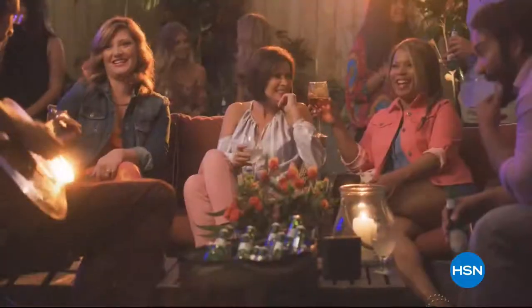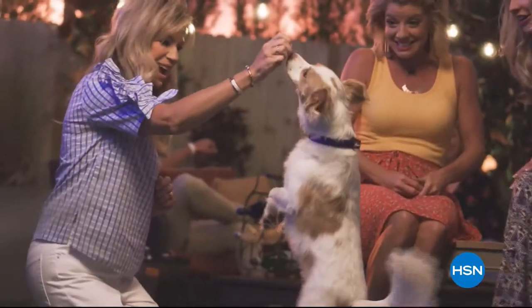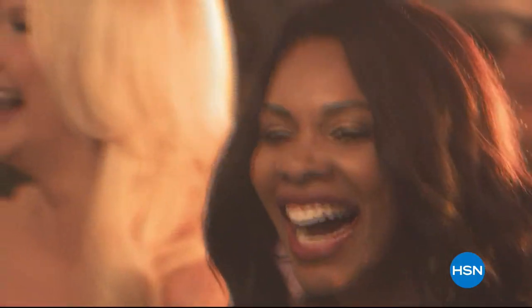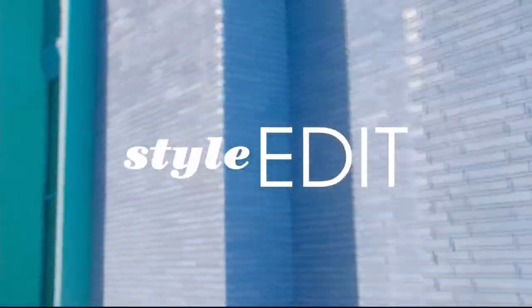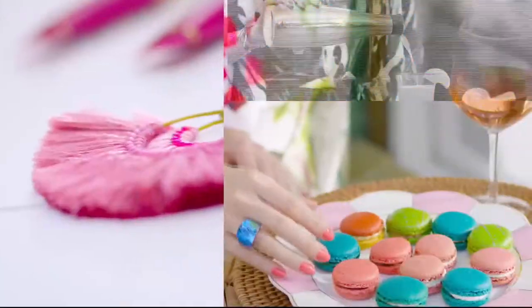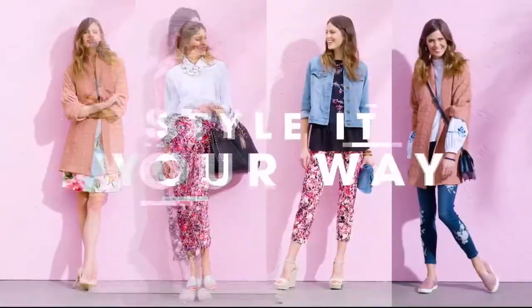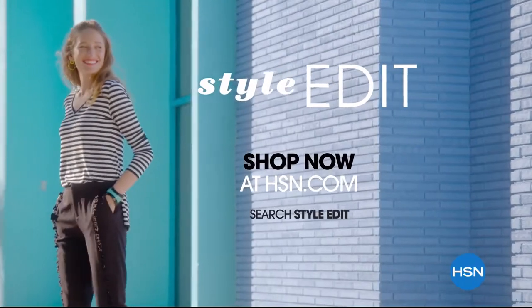Summer's here and all of your favorite hosts are gathering to celebrate with hand-picked finds and new discoveries. Join in the fun with four or more FlexPay on every purchase and special pricing. Kick off your summer with HSN's Summer Host Pick Event, starting Friday on HSN and hsn.com. Also discover the HSN Style Edit — a curated look at the season's best original finds, decoding trends, sharing tips and how-to's.